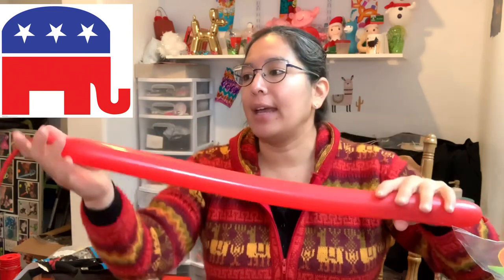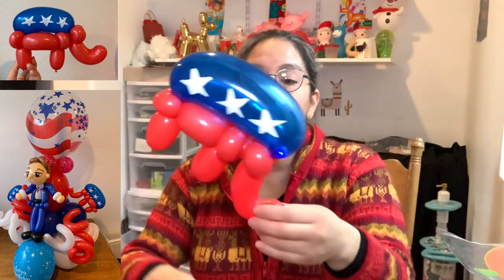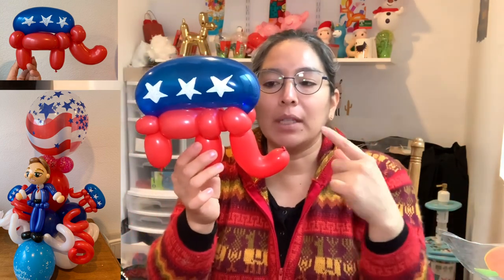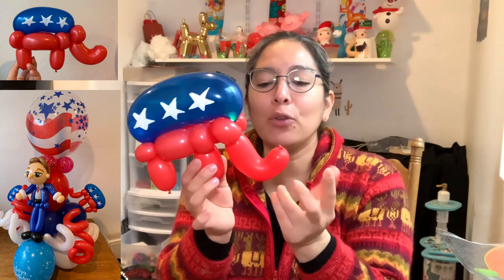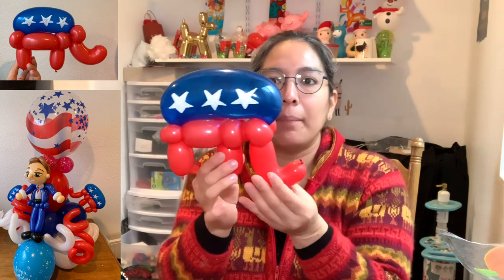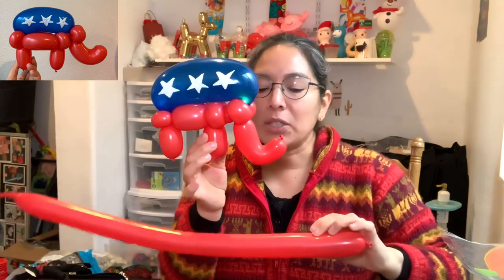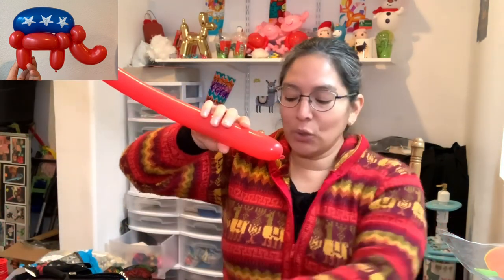So let's start. You're gonna need the 260 red and inflate it leaving about nine fingers of tail. You can start making the apple twist here — this end is the trunk. I was thinking: what if I start here and make an apple twist? That way it's gonna stay there. If you just inflate it very squishable you can make any shape, but let me try the apple twist approach and see what happens.